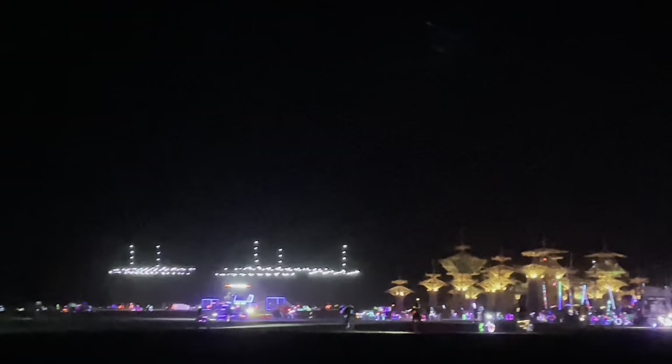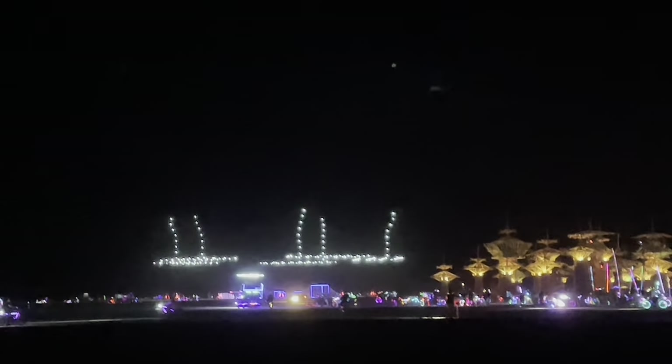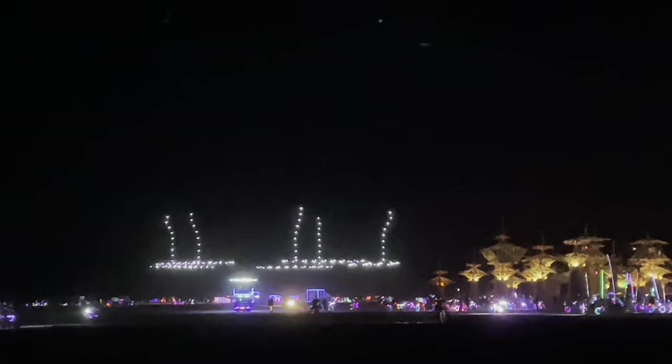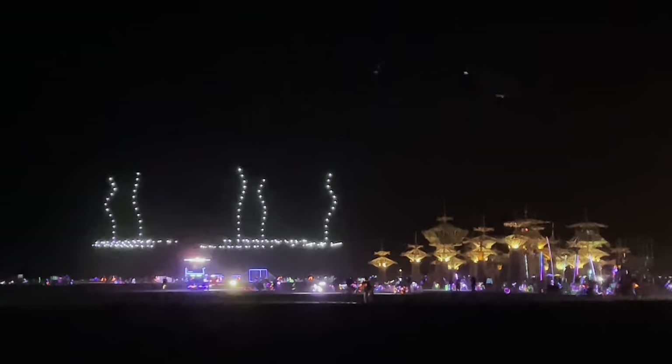Oh my god, this is my design! This is the harmony strands going up. This is it. These are the five harmony strands. Holy schmoly. One, two, three, four, five. Come on, get your little flow in there.